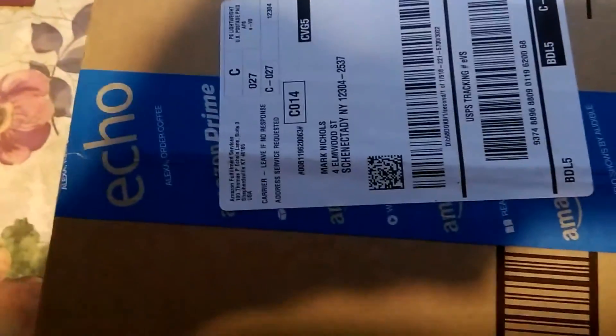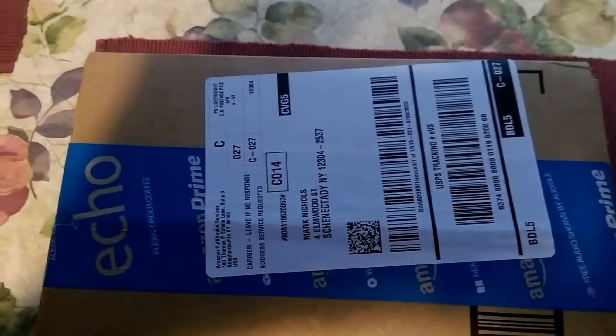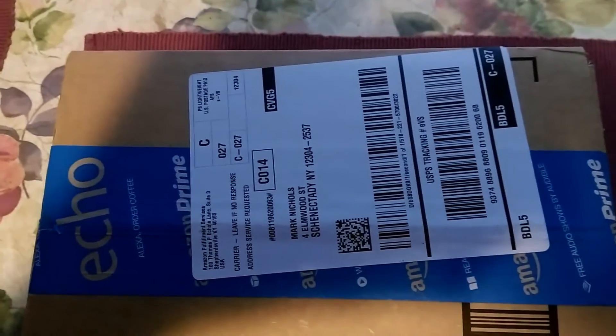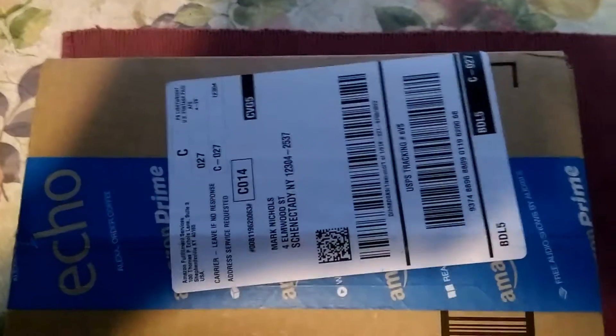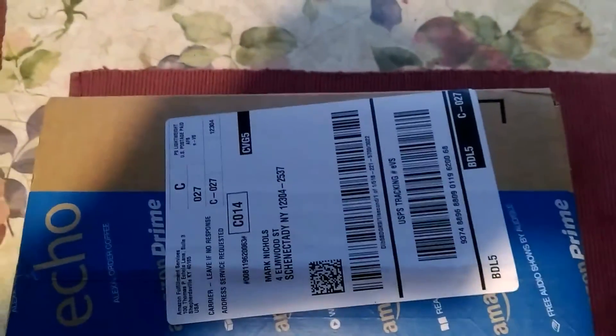Hello YouTube world, Mark here. We're going to do an unboxing. I just got a new Seiko everyday carry watch. It's just a sport. So let's see what we have.